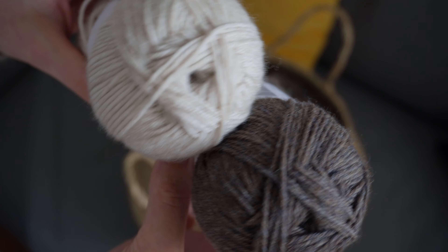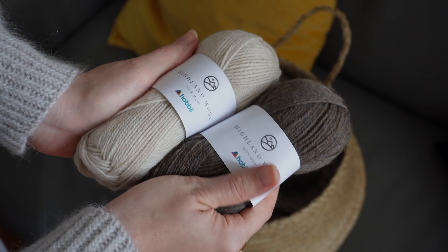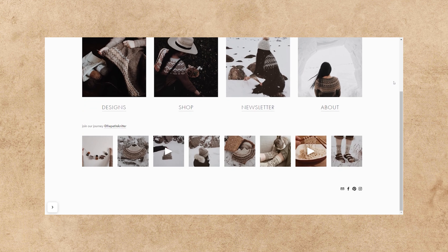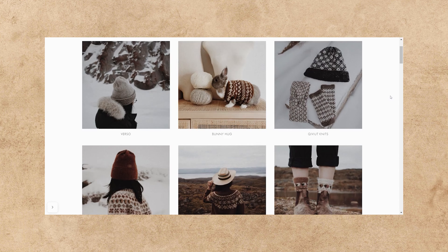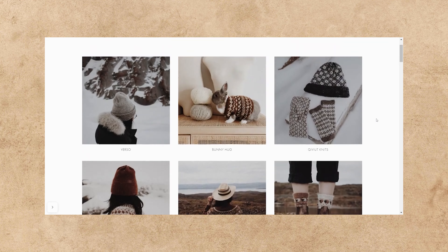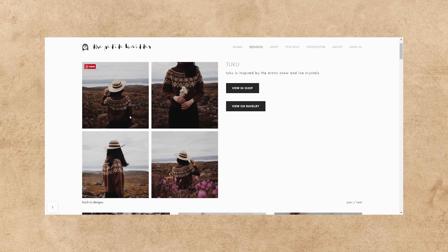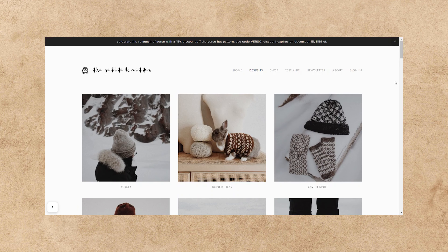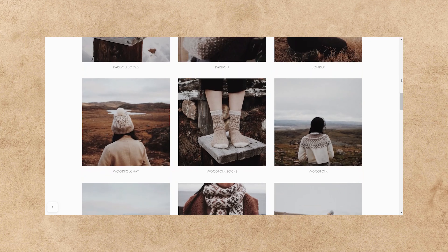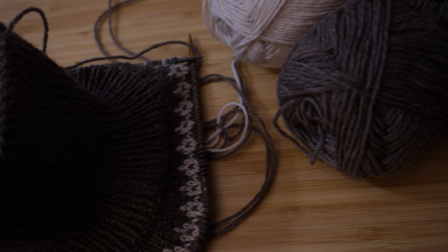I wanted something a little bit less obvious that I could throw on under my jumper when going out in the winter months, without feeling like I was wearing a Christmas jumper every day. The pattern I finally selected is called Tuku by The Petite Knitter — not Petite Knit, but The Petite Knitter — who is best described as a maker of extremely luscious detailed colorwork patterns. Her website is full of inspiration and gives me all of those warm cozy winter vibes.